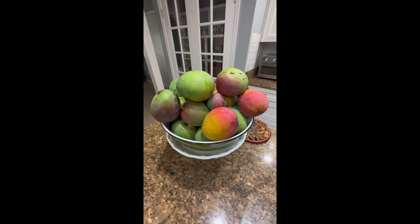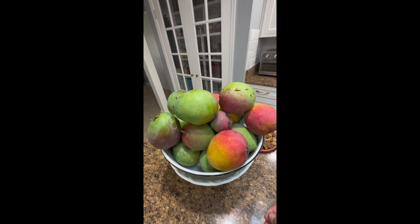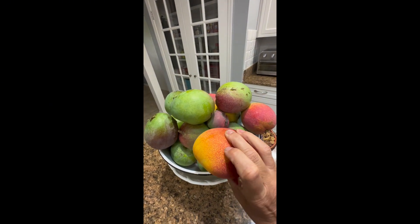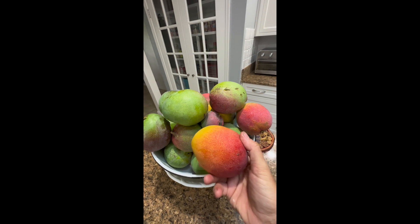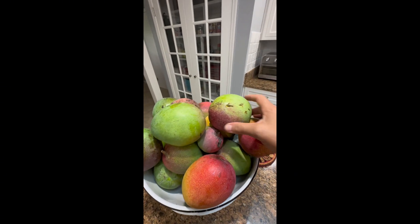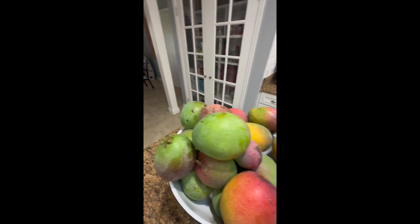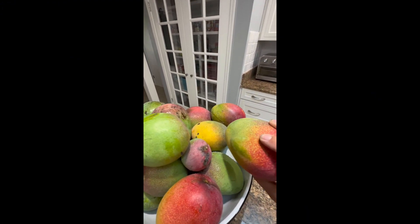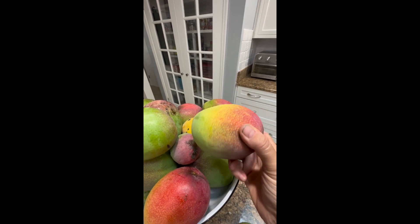It is mango season in Florida. We've had a lot fall down from the recent storms. These were ready to pick anyway, but nature did the work for me. Now it's time to cut these guys up and put them in the freezer for adult beverages later.